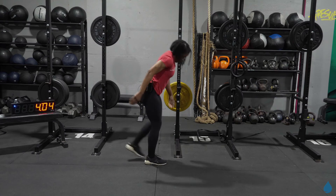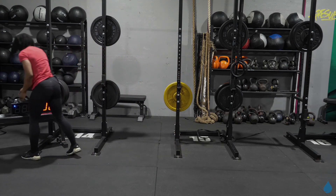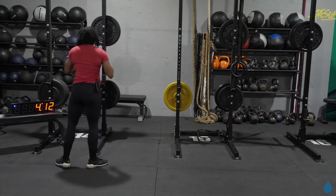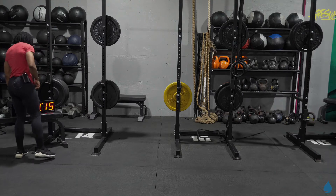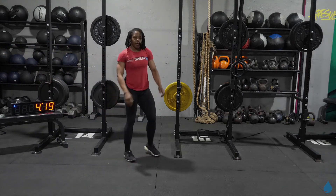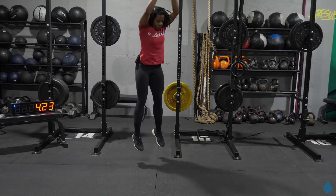Recovery for me. Four minutes in, tracking well — about two minutes per round. Once you finish off that deadlift, give yourself at least 10 seconds, and then get back to work. Back into that high jump for me. If you're tracking with me, let's go.